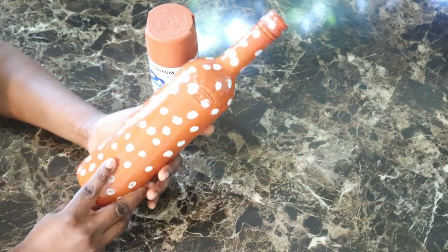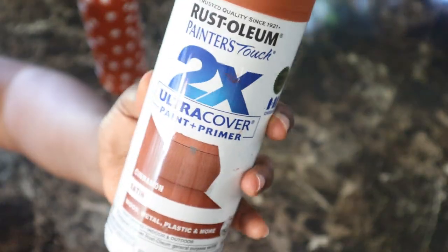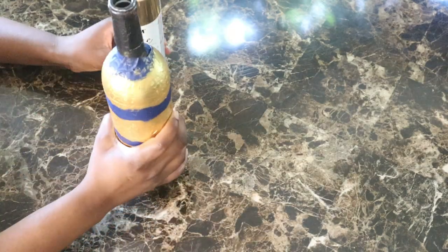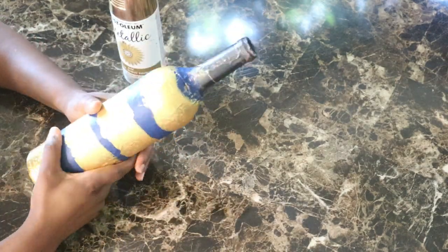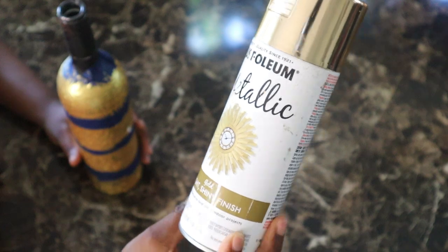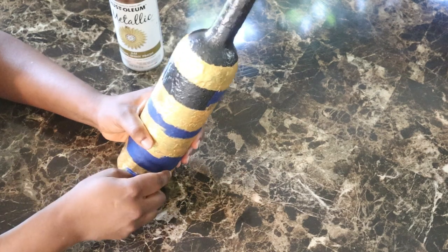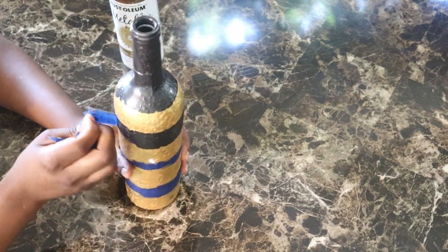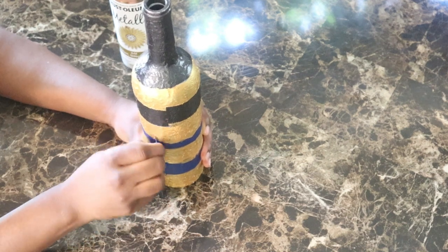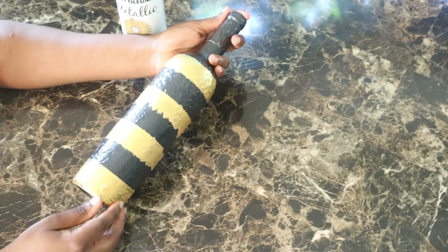With this next wine bottle decor, I used some spray paint. As you can see, I went ahead and sprayed the wine bottle and I also used some white paint to put some dots on it — so this was pretty easy. This next one I spray painted the bottle black and then I used some paint tape to seal the areas that I didn't want the gold paint to get on. After removing the paint tape, this is how it looked.